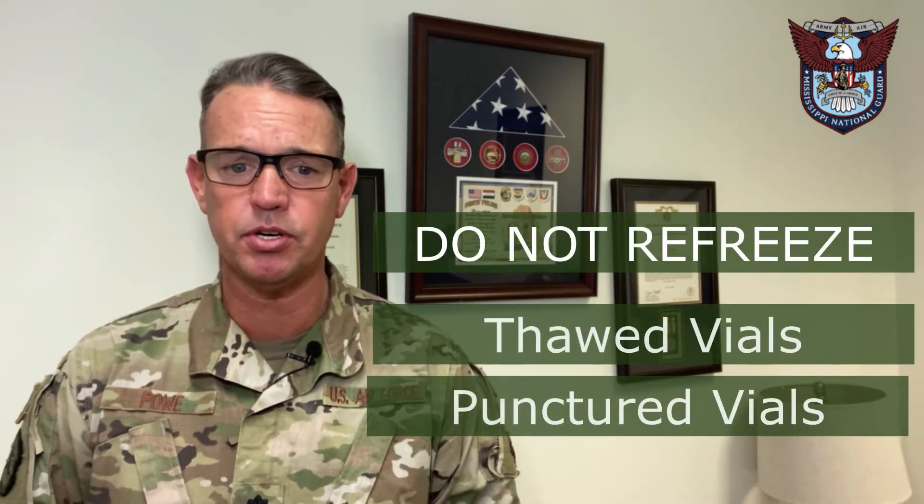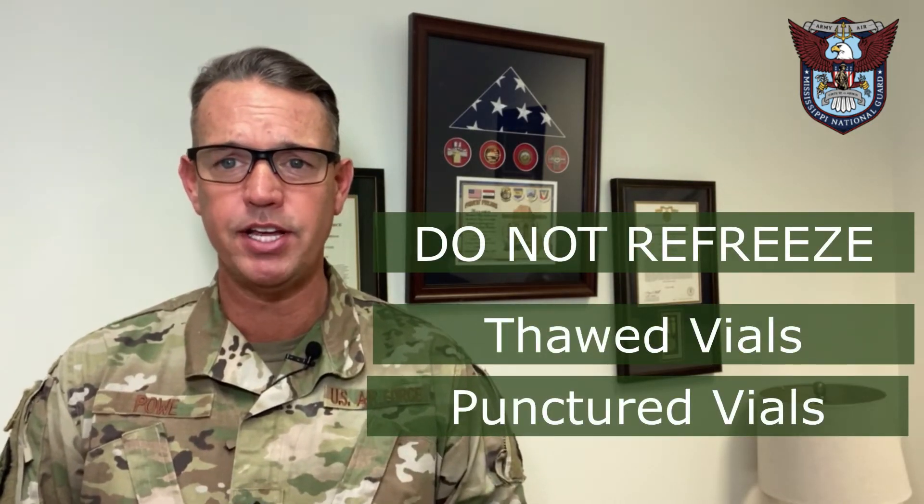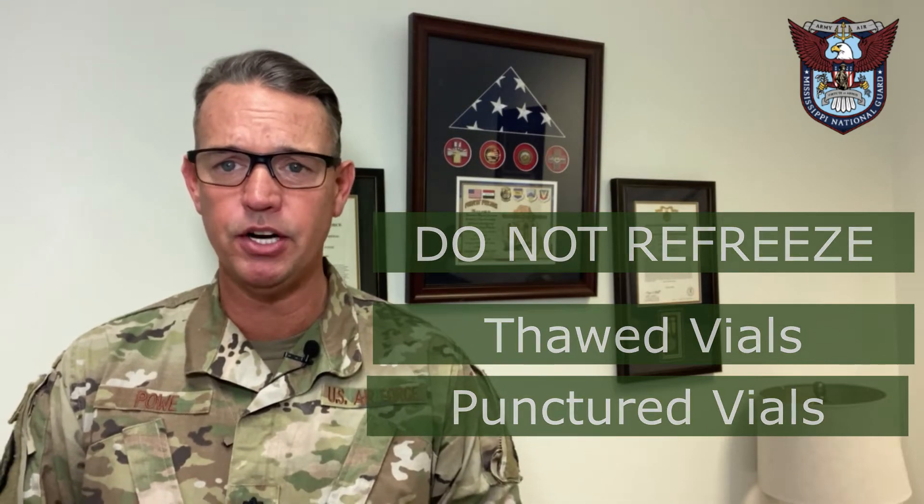Remember, the doses come in a frozen condition, and once we thaw them out and each vial is at room temperature, we cannot refreeze or reuse punctured vials.